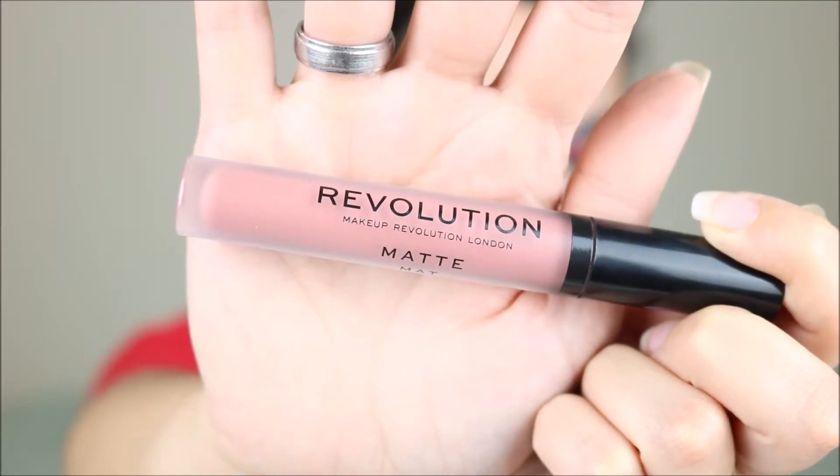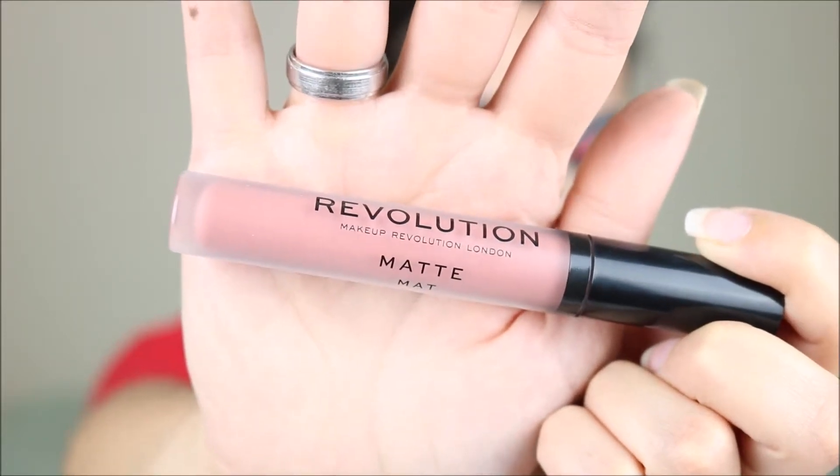So for the lips, you can choose whatever you want to do — you can do blue, you can do red — but I want to make it a little bit more wearable, so I'm going to do a nude. I'm using the Revolution Matte Liquid Lipstick in Chauffeur.